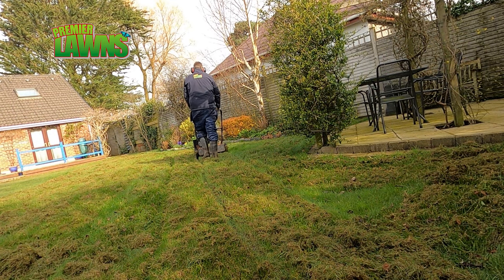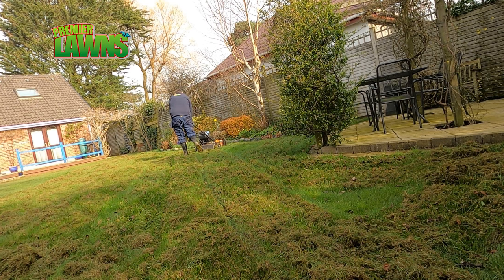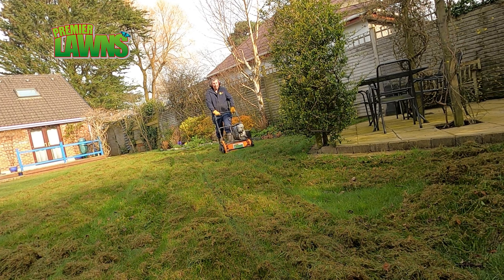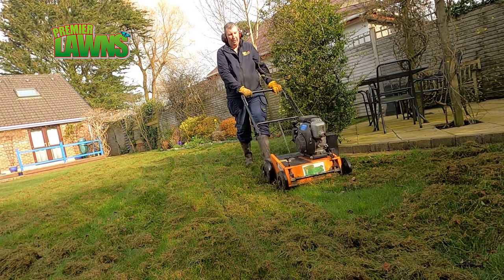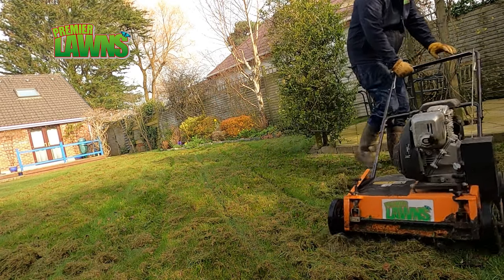Now something that I need to make clear, and to help you understand why we apply the iron afterwards: the iron does not kill the moss, it burns it. And this is the key reason why we apply it afterwards.